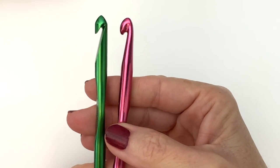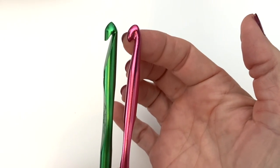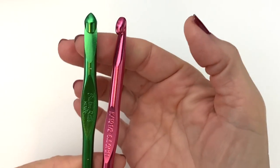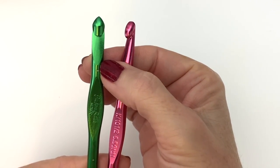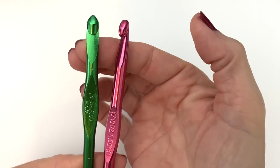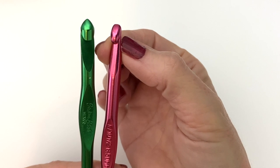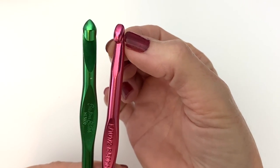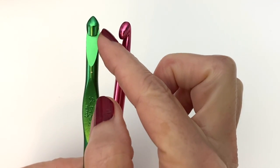I use both depending on the yarn and the project. With the Bates we have a very sharp tip, while the tapered is a little softer. The main reason I wanted to share this is the inline aspect of the Bates — this is ideal if you have any tension issues. The tapered narrows quite a lot, so if you have issues with tightness, that will accentuate it. I'd suggest giving the inline a try because the wider neck will help make your stitches more consistent and looser.